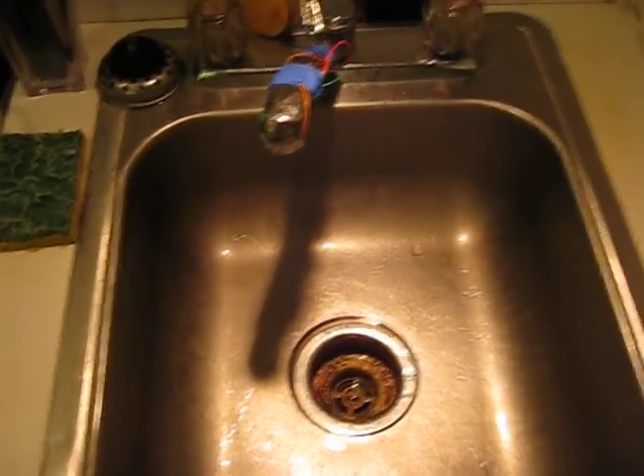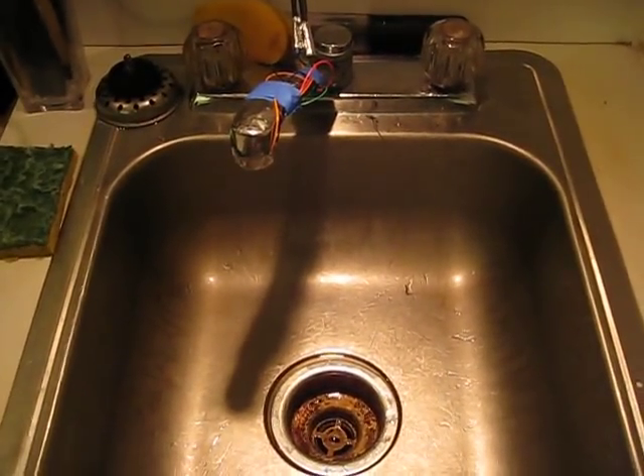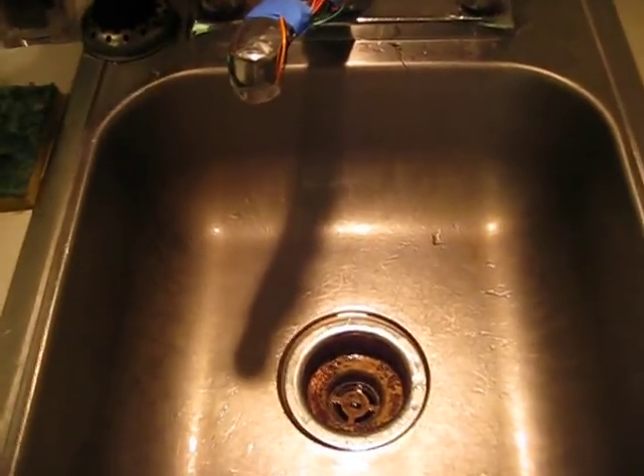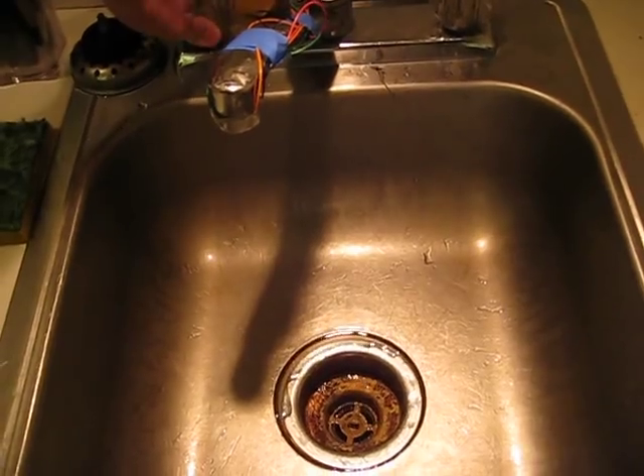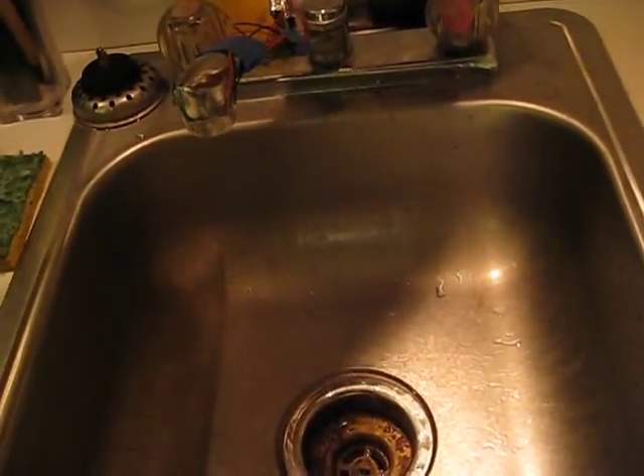I'm going to demonstrate the better operation of my color changing faucet from the previous video. In the last video it didn't really turn off when you turned the water off, but it does now for the most part.